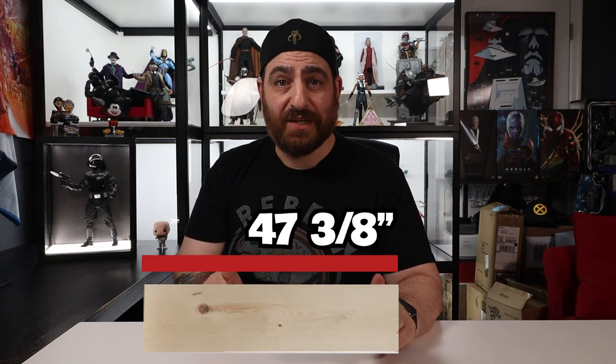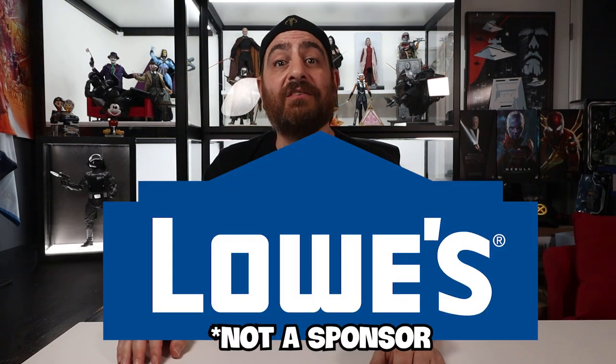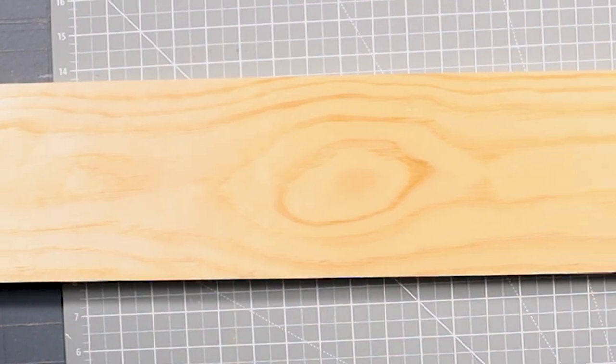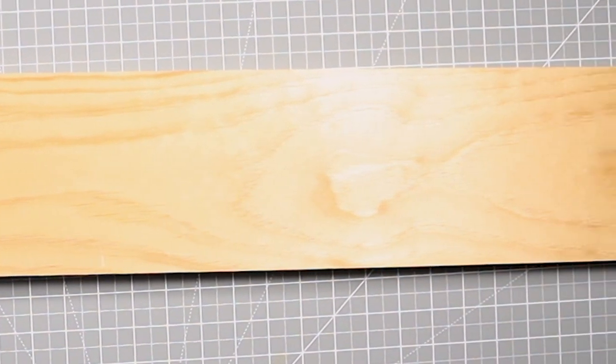The first thing we need to do is cut down our board from 6 feet to 47 and 3/8 inches, or approximately 1203 millimeters. You can either do this yourself or have Lowe's cut it for you — if you get your wood cut at Lowe's, you're halfway done. For this build I will be making a 6-inch shelf, but you can also make a 12-inch shelf. The type of wood I chose was inexpensive but not the cheapest. I decided to go with a premium knotless pine, which will keep the price down and give you a nice smooth surface.